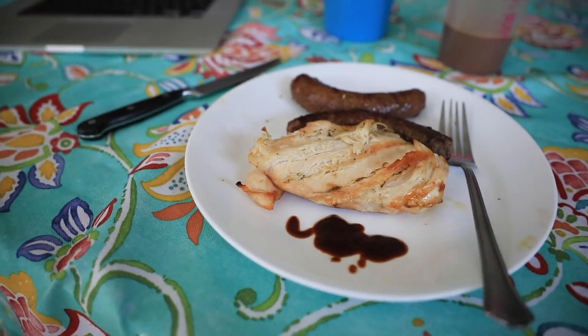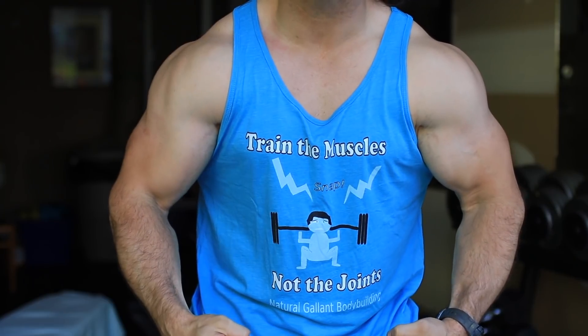Bison and some chicken breast, a little bit of barbecue sauce, and a protein shake — good way to start the day. Train the muscles, not the joints.